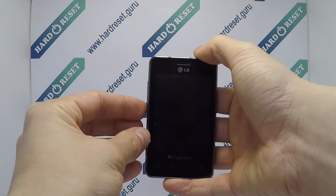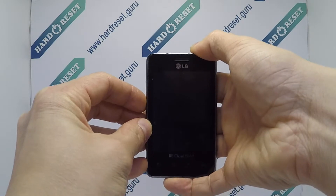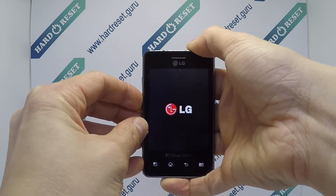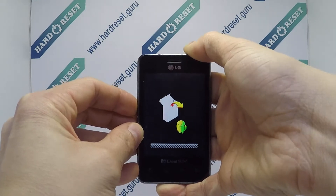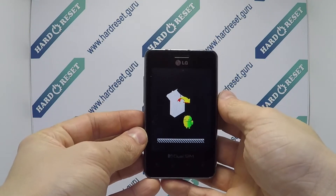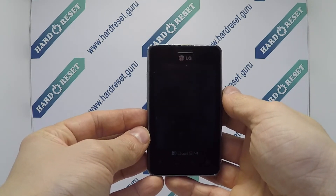Next, press and hold the power button and volume down key for a few seconds. Now your device will restart successfully.